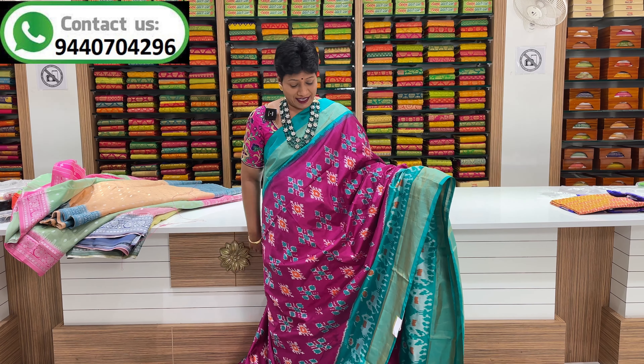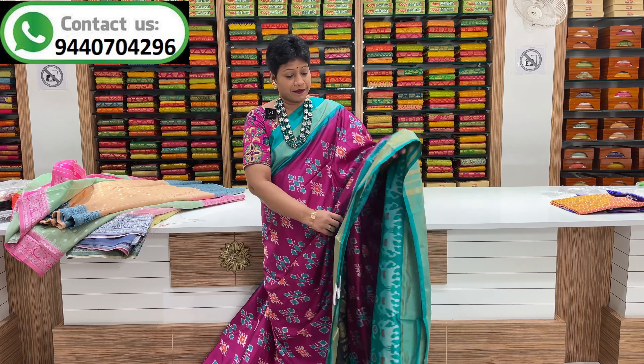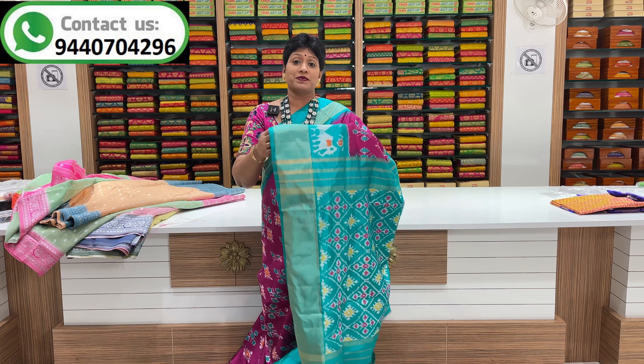This color is a yellow color and a bottle green color. This is a white and dark purple color combination.